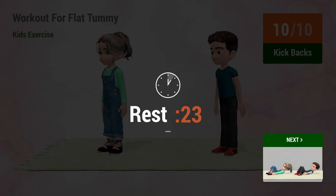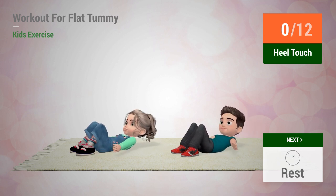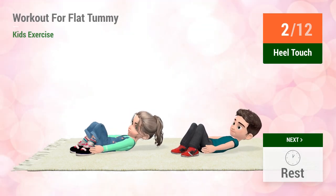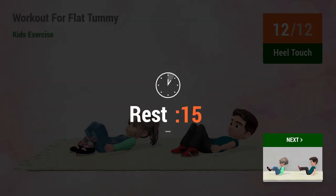Rest time. Up next, heel touches. In five, four, five, six, seven, eight, nine, ten, eleven, twelve. Rest time.